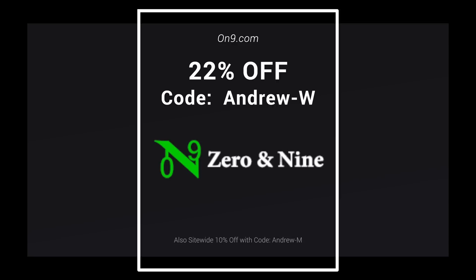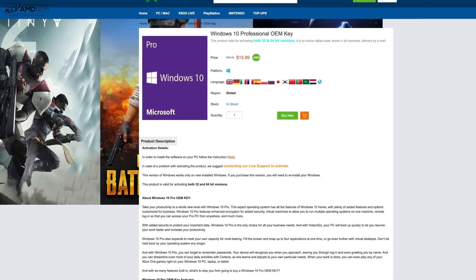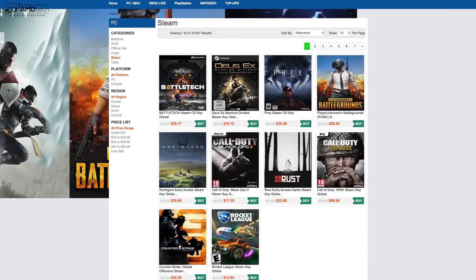Today's video is brought to you by Zero and Nine, your one-stop shop for Windows 10 Professional OEM keys, Microsoft Office keys, as well as Steam CD keys and so much more. All the links are below for more information and where you can get these great discounts.